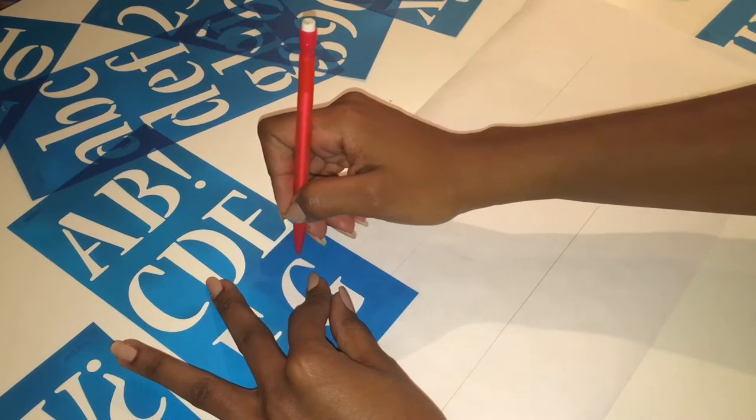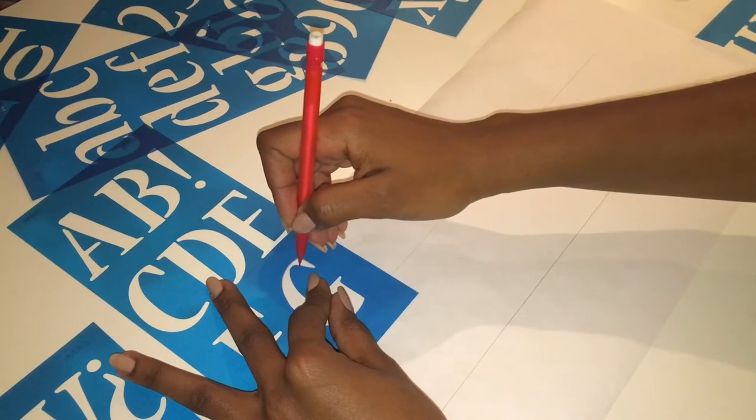If you would like the details on what stencils I'm using here, I will put all the information in the description box.